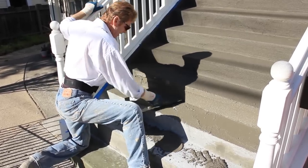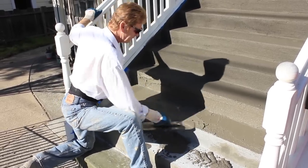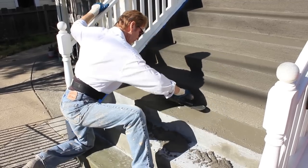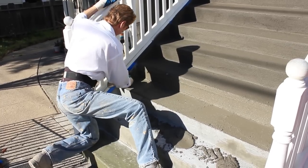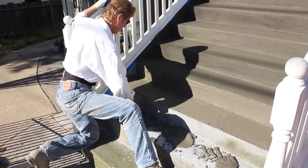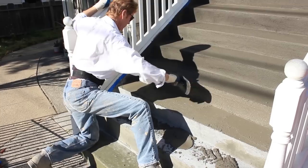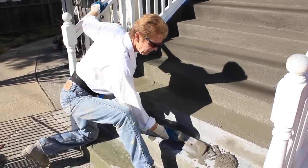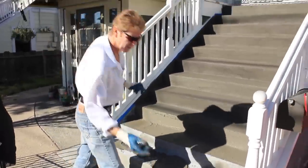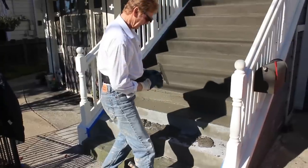The sandy finish makes it rough, so when you walk on it — kind of like a swimming pool — it has something to grip. In the summer it's not such a big deal, but in the winter time when these are wet, that sandy finish really helps out.